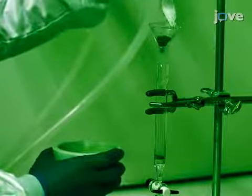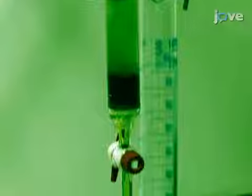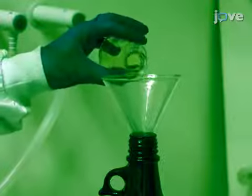Load the crushed cells onto a glass column and with about 50 to 100 milliliters of 100% acetone, wash the tissue to remove the carotenoids. After washing, discard the eluted orange-green fraction.